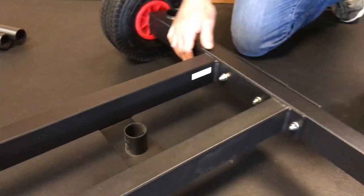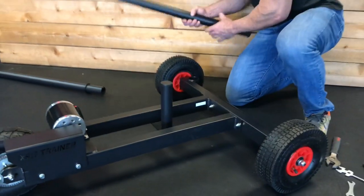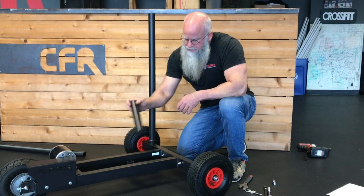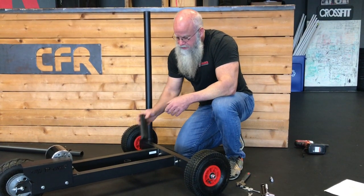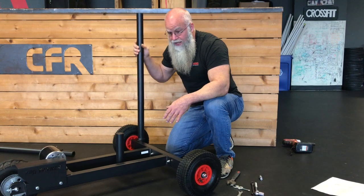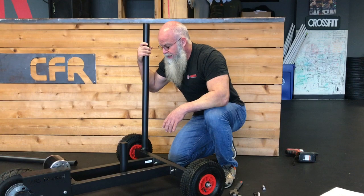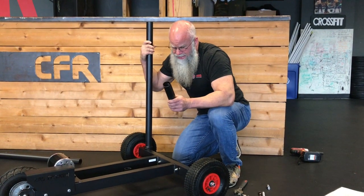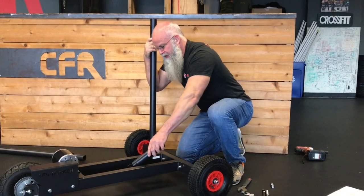All that's left is to drop on the weight post, and the handles just slide into place. On both the weight post and the handles there are holes drilled. If you want to bolt those in place so they are not removable, you can do that. If you're using this in a gym and it's a concern, take it to a hardware store and get a quarter-inch or six-millimeter bolt, or a pin, and pin them in place.